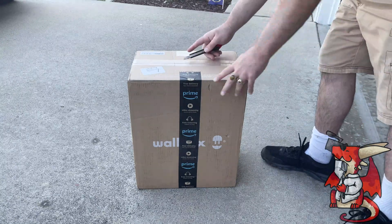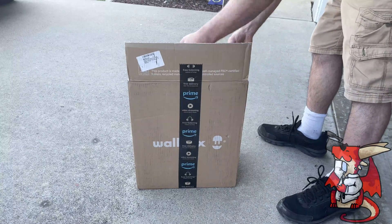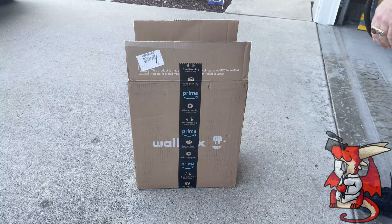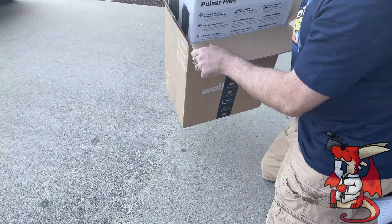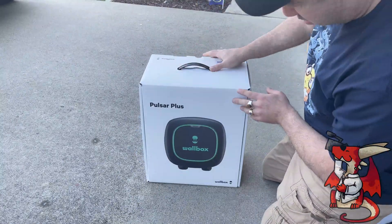I'm here unboxing the Wallbox Pulsar Plus Level 2 Electric Vehicle Smart Charger. This is the 40-amp version, which also has a smart capability to pair via Bluetooth so that you can use Alexa, Google Home, and it basically allows you to control and know what's going on with your smart charging through the Pulsar Plus.